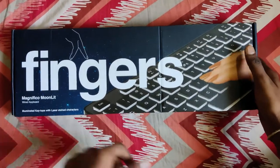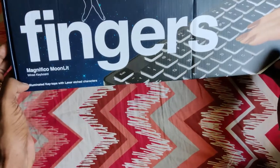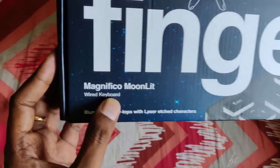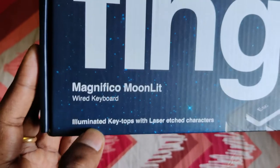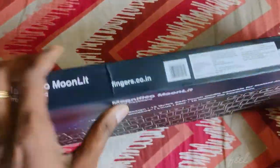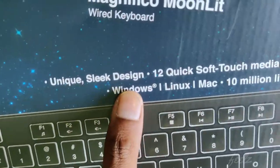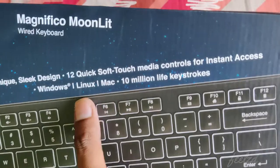Hello guys, welcome to Fieldstoyd. In today's video I'll be showing you the unboxing of the Fingers keyboard. As you can see, this is a monolith design wired keyboard and it is a backlit keyboard — it illuminates keys with laser-etched characters. Some descriptions are there, so now let's see the uniqueness: it has a unique sleek design and a 12-key soft key touch, and it supports Windows, Mac, and Linux.